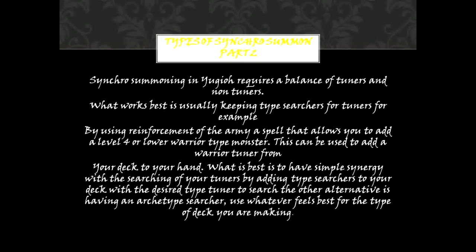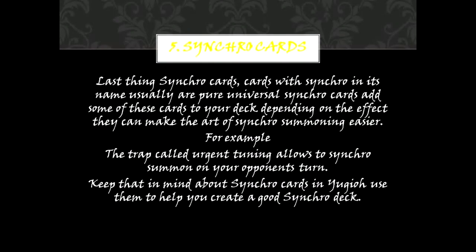5. Synchro Cards. Last thing: Synchro Cards. Cards with 'Synchro' in their name are usually pure universal Synchro Cards. Add some of these cards to your deck depending on the effect — it can make the art of Synchro Summoning easier. For example, the trap called Urgent Tuning allows you to Synchro Summon on your opponent's turn. Keep that in mind about Synchro Cards in Yu-Gi-Oh — use them to help you create a good Synchro Deck.